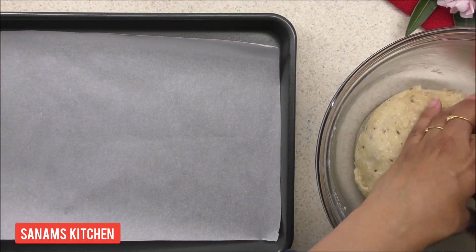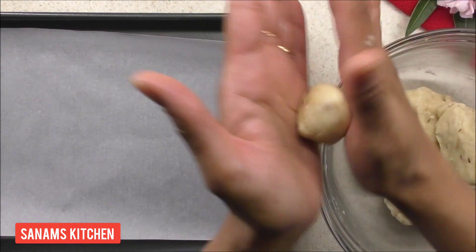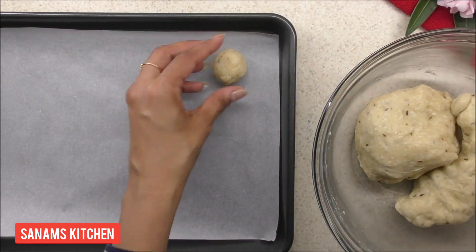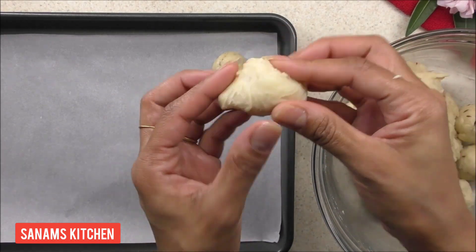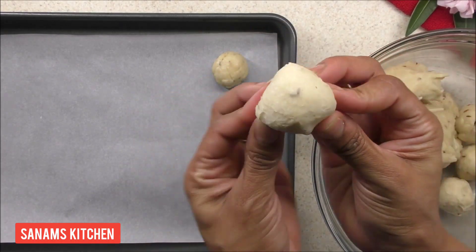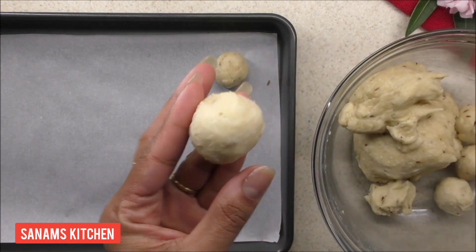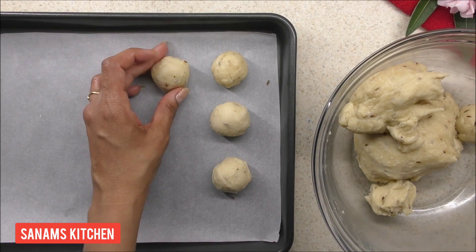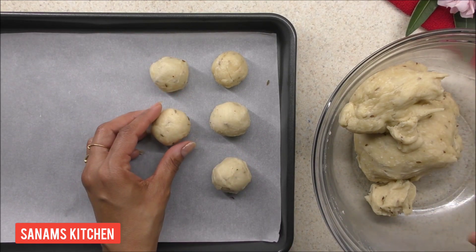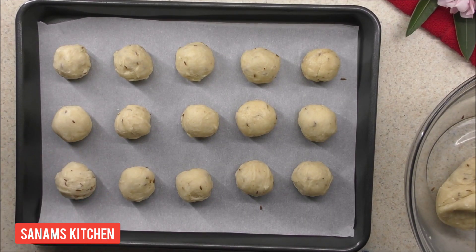I'm going to divide the dough into small ball sizes and lightly roll between my palms. Or you can fold the dough multiple times and then shape it round like this. I like this better because it gives a nice flaky texture. I'm going to prepare all the balls like this.